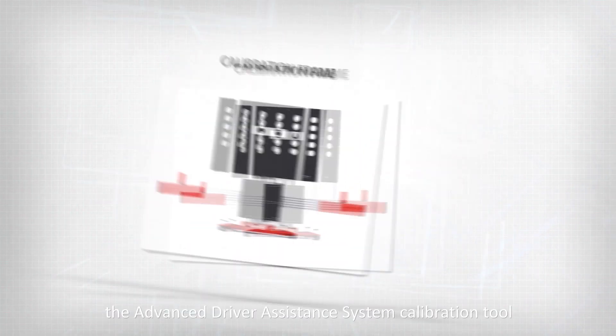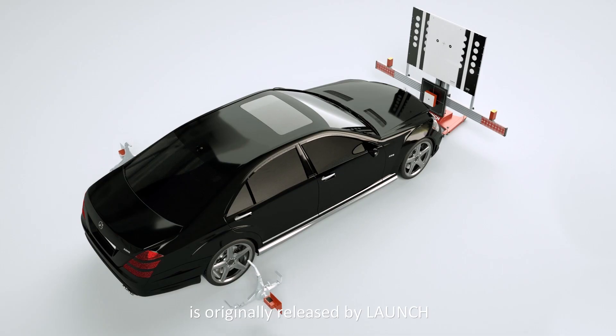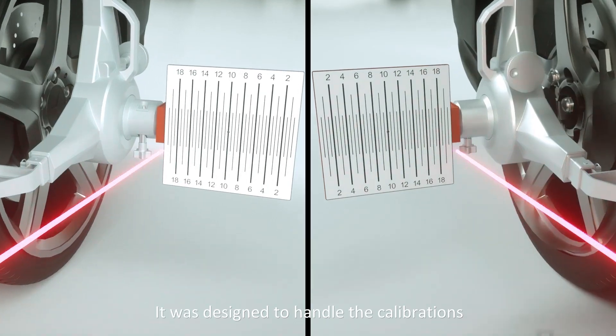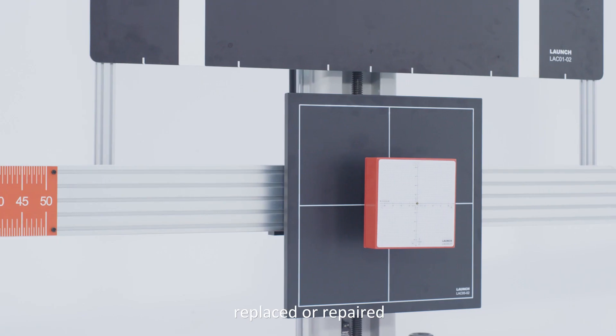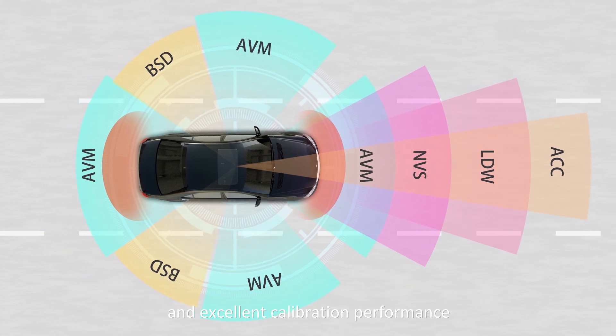X431 ADAS Pro, the advanced driver assistance system calibration tool, is originally released by Launch to the automotive ADAS market. It was designed to handle the calibrations after the cameras or radars are removed, replaced or repaired. It has wide coverage on vehicle models and excellent calibration performance.